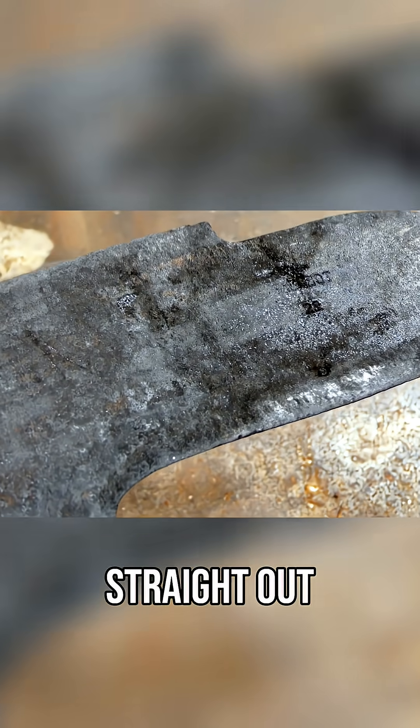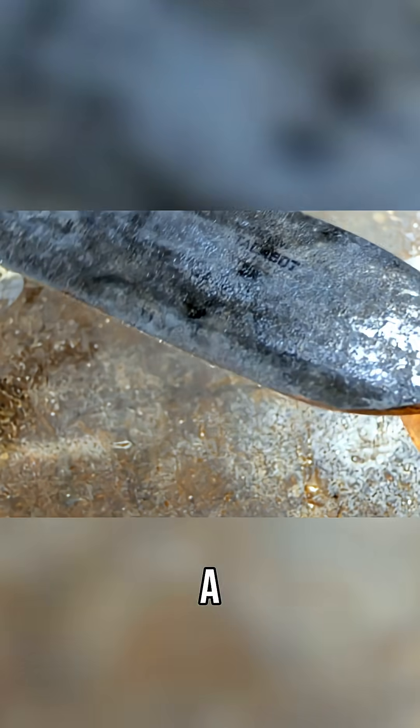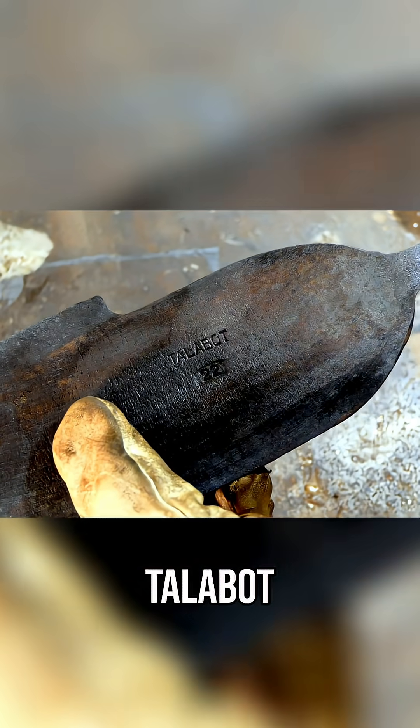It now looks like it's straight out of the forge with all the original mill scale on it. But if we now just give this a light brushing with a wire brush, we can reveal the inscription. That is Talabot number 22.